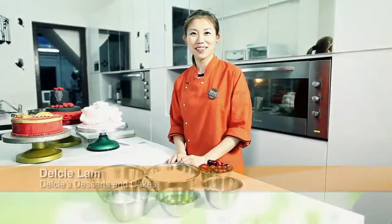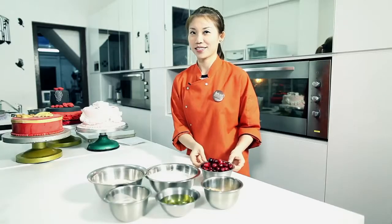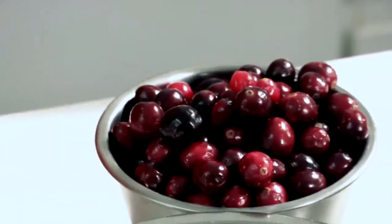Hi everyone, welcome to Delcy's Desserts and Cakes. Today I'm going to show you my favourite Christmas recipe, the oatmeal cranberry cookies. This is a high in fibre cookie recipe, as well as high in antioxidant because of the cranberries. So let's start baking.